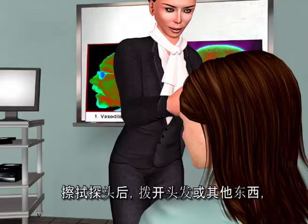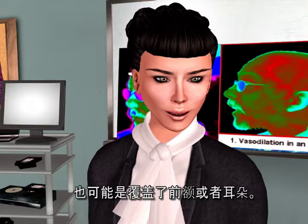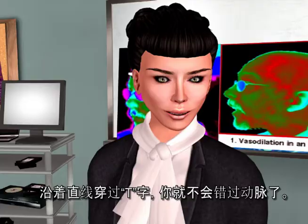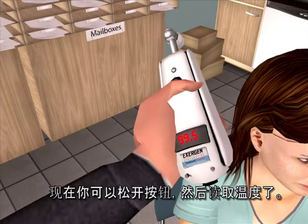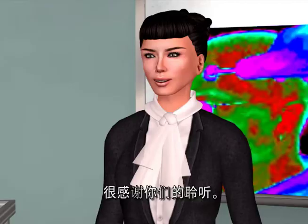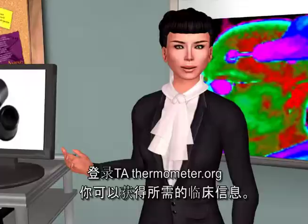After wiping the probe head, brush away any hair or anything else that might be covering the forehead or the ear. With the probe flush on the forehead, depress the button and keep it depressed until you are done. Slide straight across the forehead, crossing the T's — not down the side of the face. Continue to hold the button down, touch the neck behind the earlobe — the perfume spot. Let go of the button and read the temperature. The temporal scanner pinpoints the highest of 3,000 temperatures to provide the most accurate temperature possible. Please visit exogen.com for product information and TATthermometry.org for any clinical information you might need.